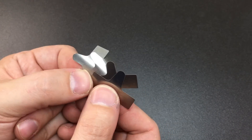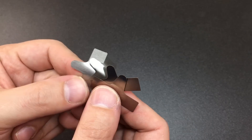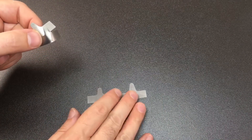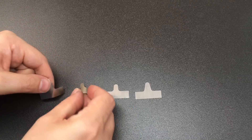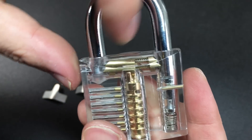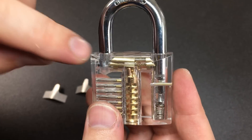So why do we have four different sizes of these? Well, a lot of older padlocks only used to have one locking pawl. What do I mean by that? Well, this lock for example has two — one locking this side of the shackle, one locking this side of the shackle.